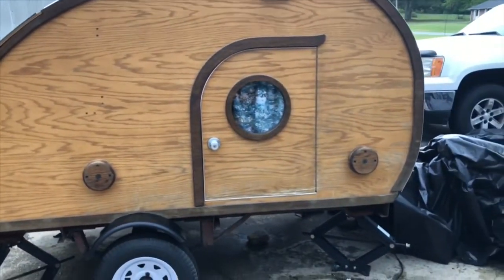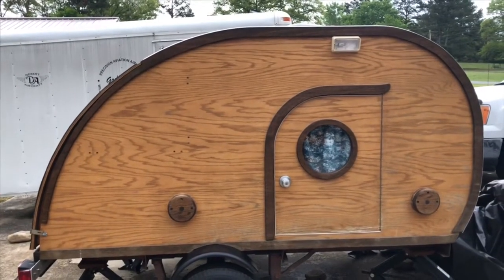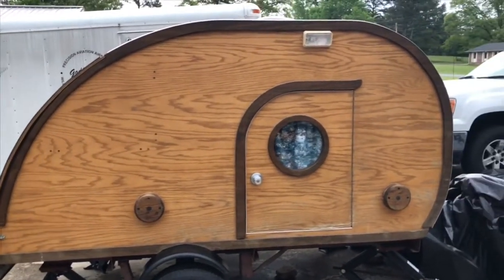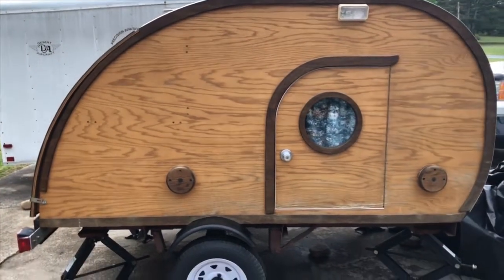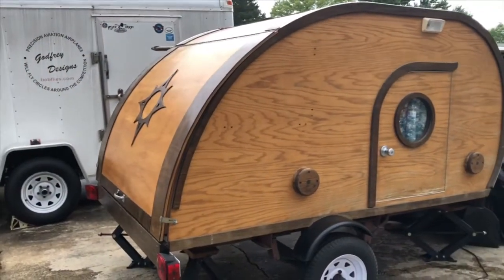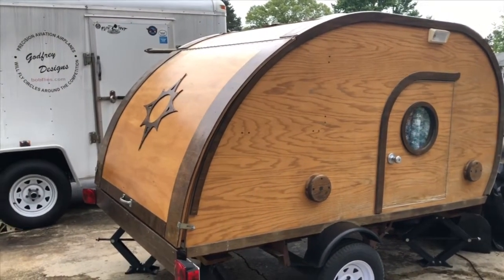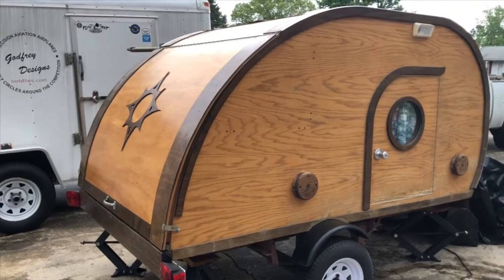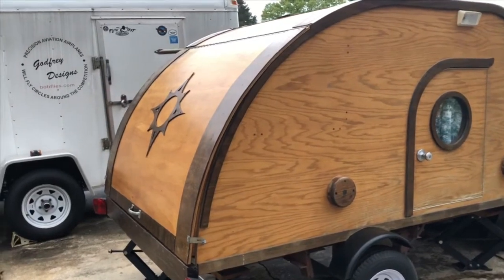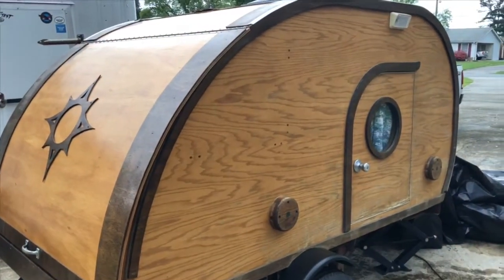They started it and never finished it. He started caulking and silicone-ing around all the trim and got halfway and then stopped. I'm trying to get it covered up before it rains again — I've been fighting the rain all day. When they built it, he got it pretty much to this point, then had it sitting outside with a tarp over it. The tarp blew off while he was out of town, and he came back to water damage. I think they only got one light coat of varnish on it.